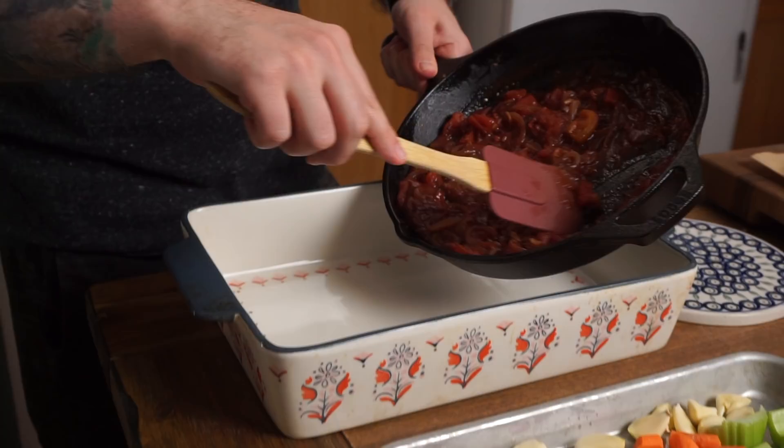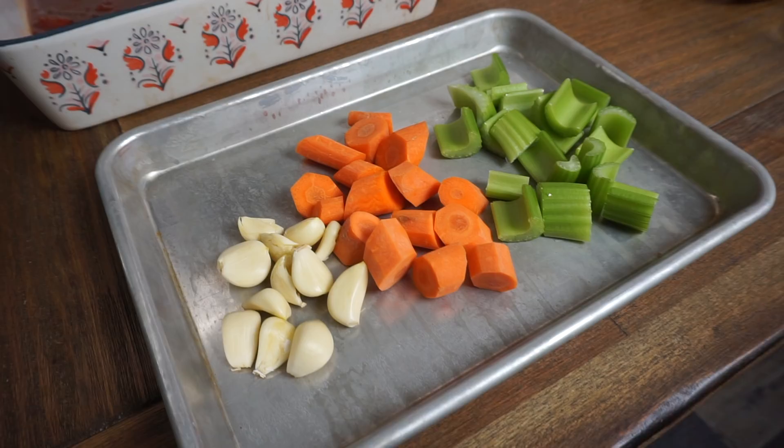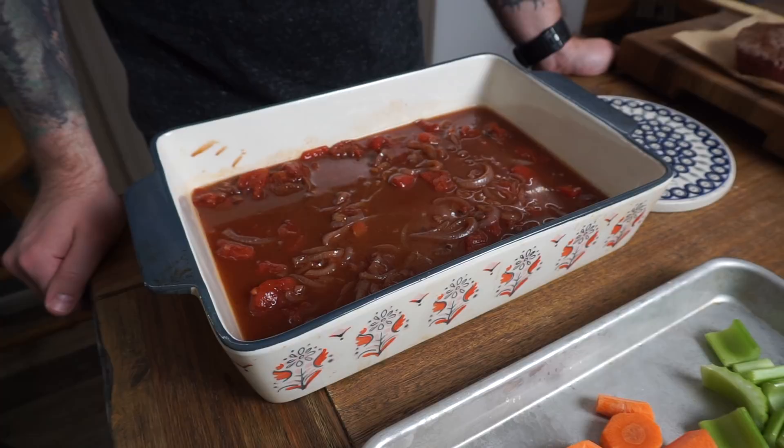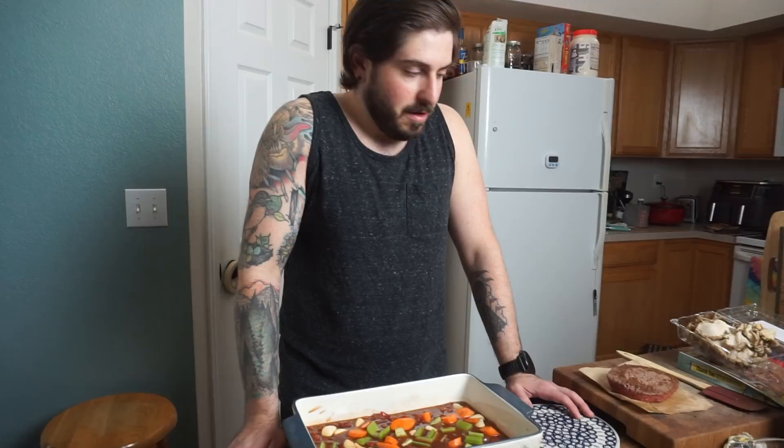We're transferring everything to a 9x13 baking dish, adding a cup of water to dilute the very salty onion soup mix. Earlier I prepared some aromatic veggies — celery, carrot, and whole cloves of garlic — to make a little bed for our brisket-oid things. I'm going to nestle all the meat-esque things in a row so they all get nice and cooked.